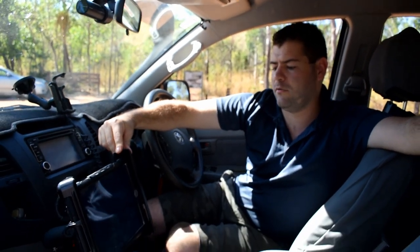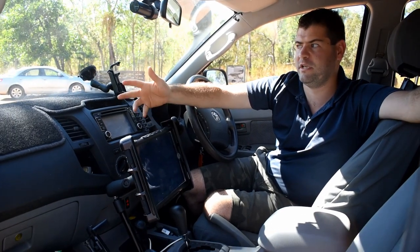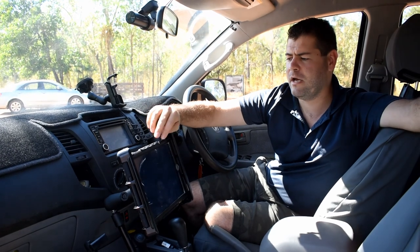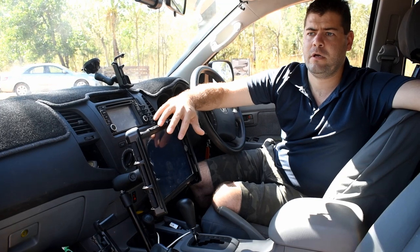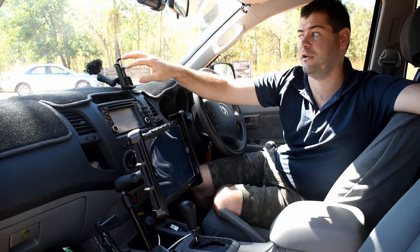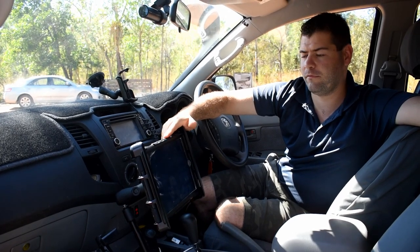We've added the RAM mount for the iPad. The iPad is used for off-road navigation — we've got Hema maps loaded on here so we can reference points on the fly. My wife's the nav so she handles all that. We've also got weather monitoring on there, we use it for quick check-ins on Facebook so friends and family know where we are, and our satellite tracking is linked into an app on the iPad as well.